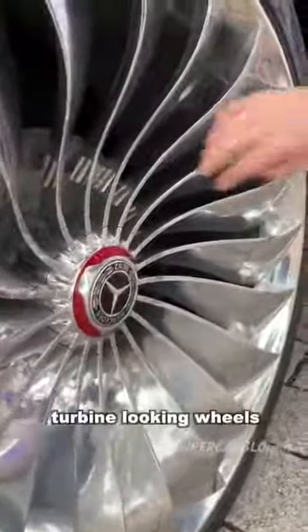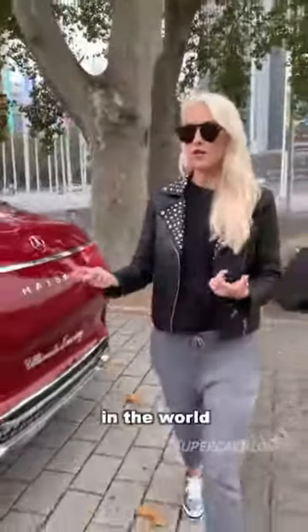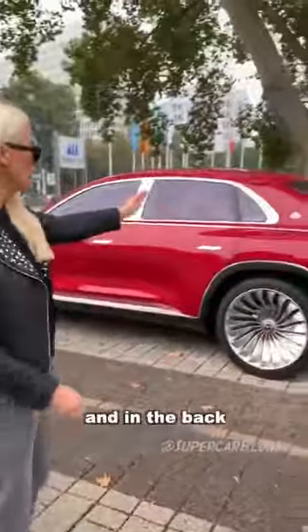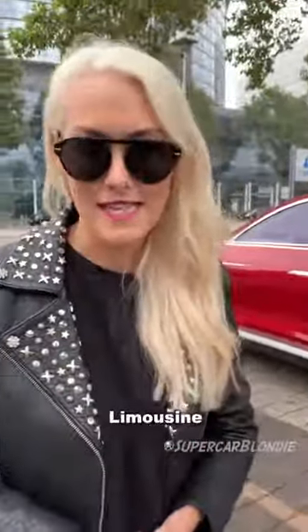Look at these wings here — 24 inch turbine looking wheels. This is the first time in the world a car looks like this. In the front you have an SUV shaped car, and in the back you have a trunk from a saloon. It's now called an SUL — it stands for Sports Utility Limousine.